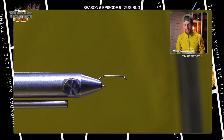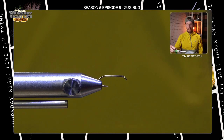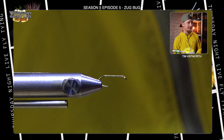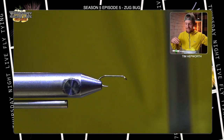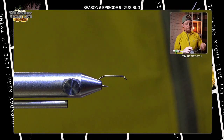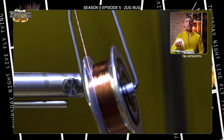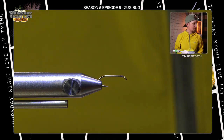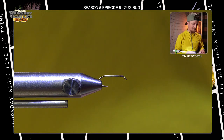Let's head on over to the vise and get started. Today we are tying on a size 14 hook — I completely blanked on which one, but Dana will find it. This is a Dairiki number 730. We are going to use some UTC 70 thread; I'm using a bronzy brown color. Black would be just as appropriate — I'm just trying to match my hackle feather.